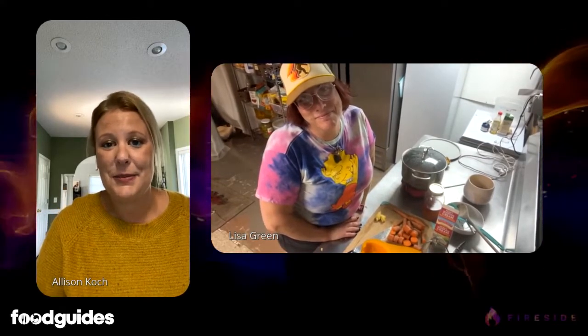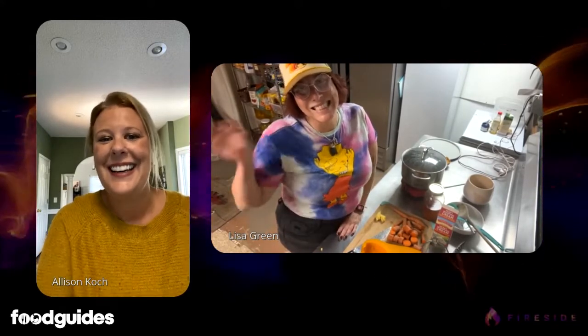Welcome everybody to What's Cooking with Dr. Cook. We have roasted butternut squash soup tonight and I'm so excited. We have Chef Lisa Green with us, who is always a pleasure and the recipes are always just so good.